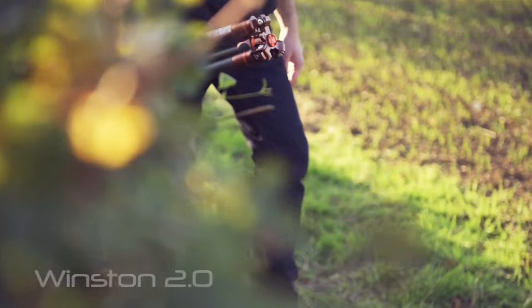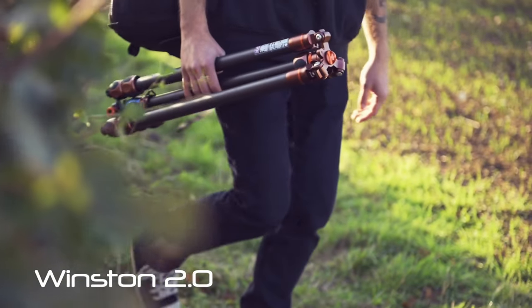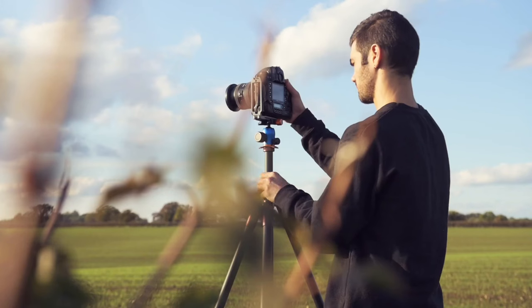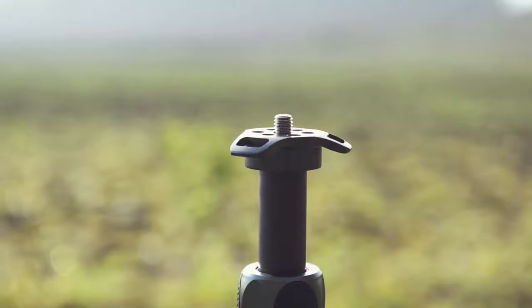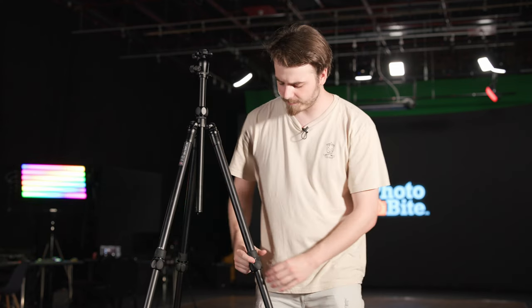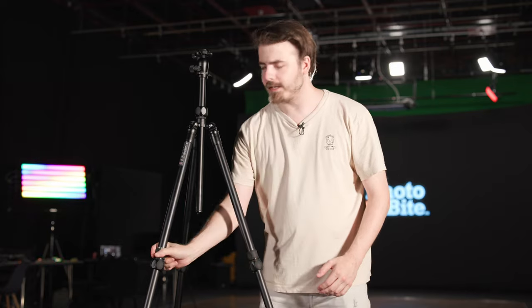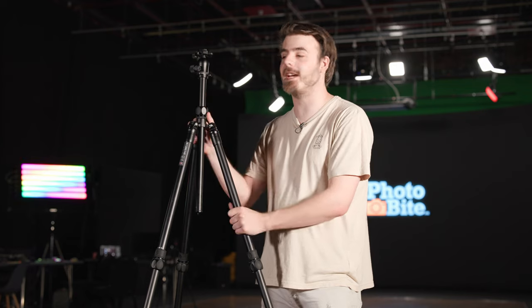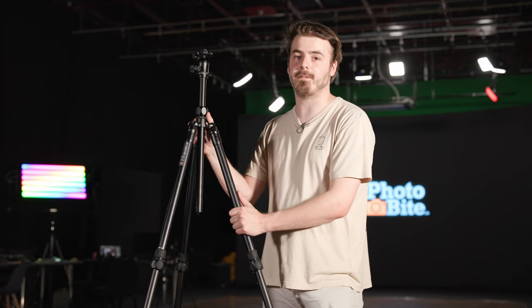If you're familiar with their Winston 2.0 Pro tripod you might notice the Charles looks quite a bit similar. That's because in almost every aspect the design is very much the same as the Winston, other than a few accent details like the rubber grips around the tops of the legs and the blacked-out finish. However, the main difference between the two is actually the bill of materials — the Winston 2.0 is a carbon fiber tripod, while the Charles 2.0 is made from an aerospace grade magnesium alloy.